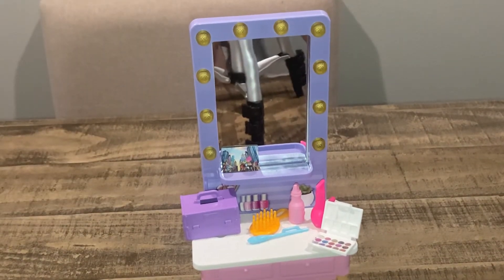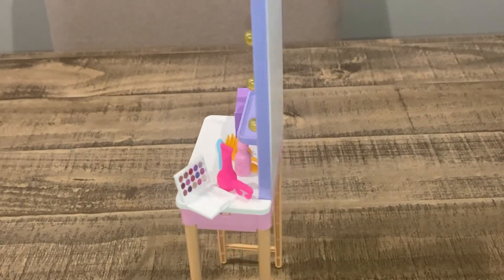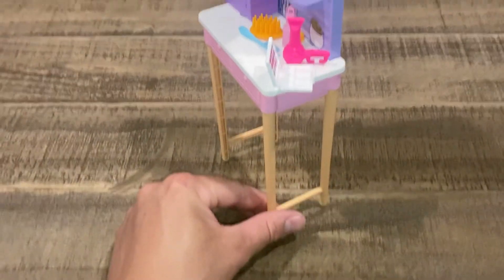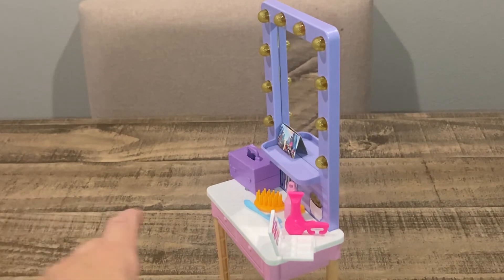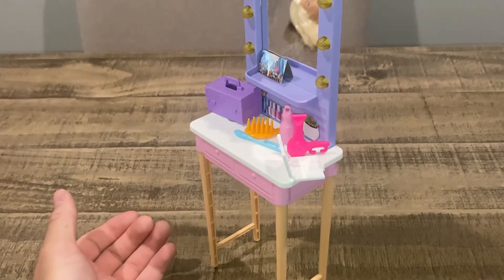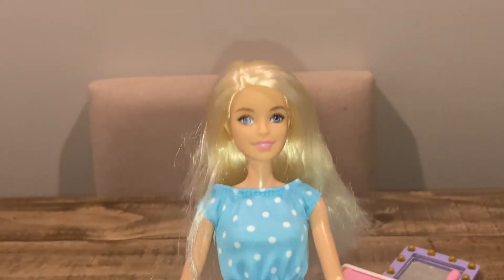The drawers do not function — there are some drawers on the bottom but they're just basic and non-functional. The lights do not light up either. What I would have done to improve it: it would have been nice to have battery-powered lights to make the vanity actually light up — they could have done it with a double-A or a watch battery with a little power switch in the back to make it a light-up vanity.